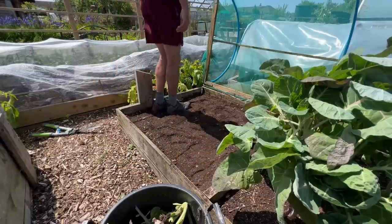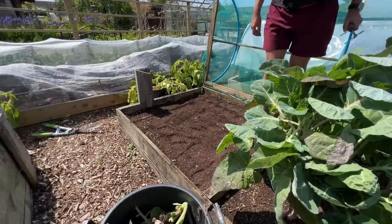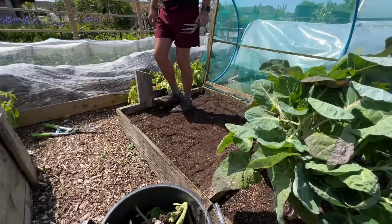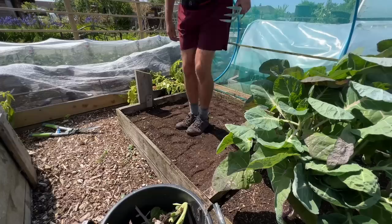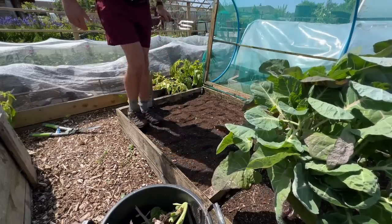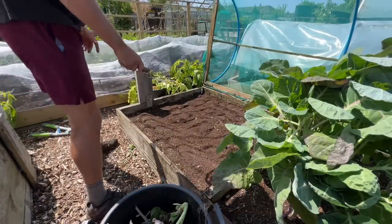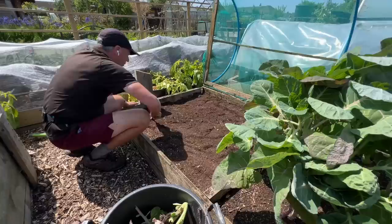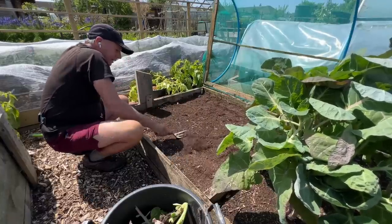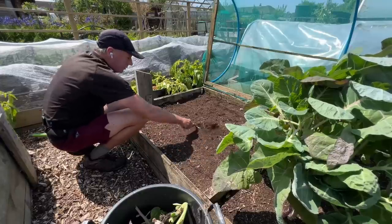I need to give this bed a good firm down — it's very loose and soft after taking those brassica roots out. They were huge root systems, absolutely colossal. I often leave them in, but they were just too big and in the way because the bed was really intensively planted. That's much better. I'll just level this off now, because there's nothing worse than a bed that's not level in summer — you just get wet spots and dry spots, and dry spots are a real pain.